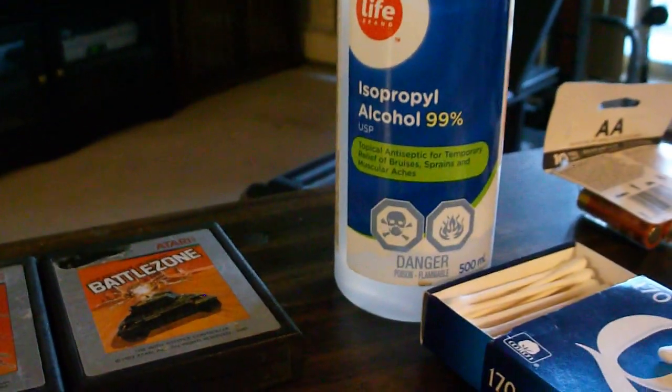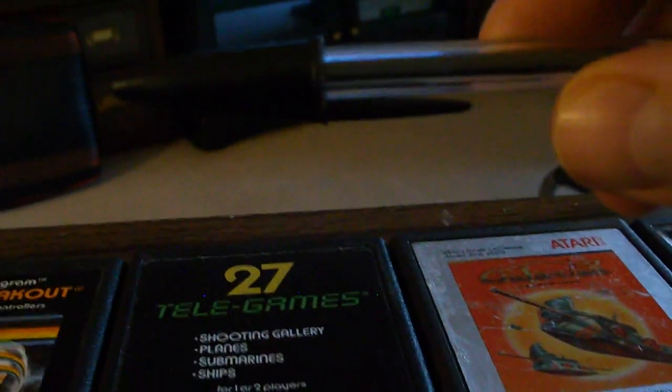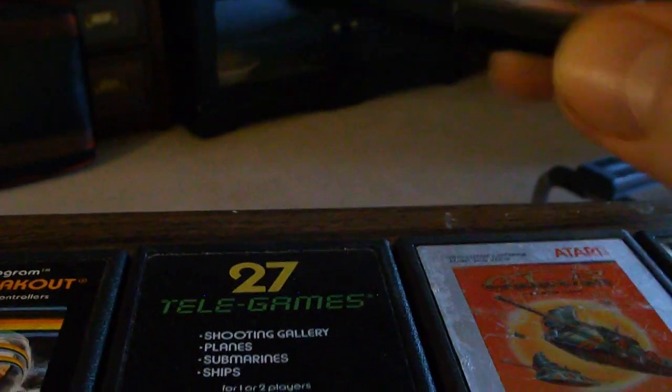This one's 99%, and I have some Q-tips and something like a pen with the end cap on it. I'll show you why in a second.